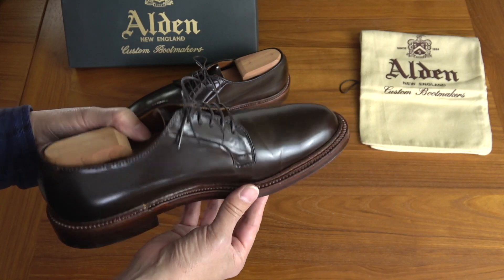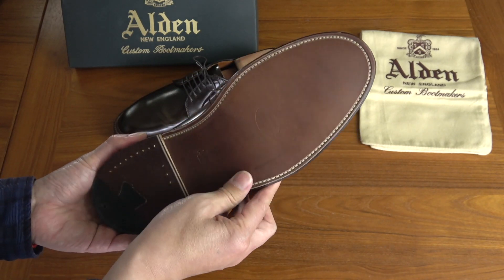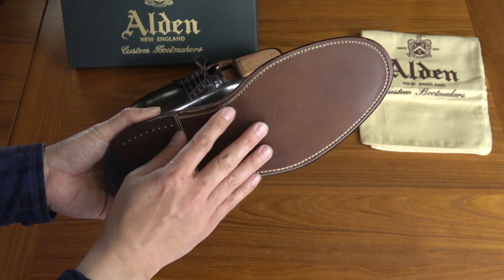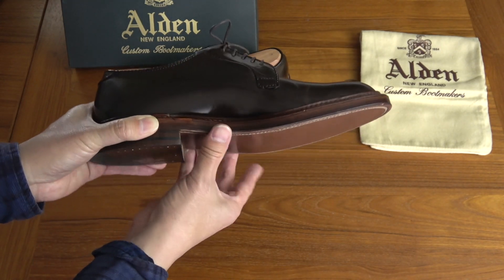I did wear them around the house a little bit, so you can see a little bit of creasing in the Shell Cordovan leather there, but not much. Check out the sole — I think it's a double leather sole, but they call it a waterlocked sole as well. The sole actually has some kind of a wax coating on it. As far as I know, it's a double leather sole.